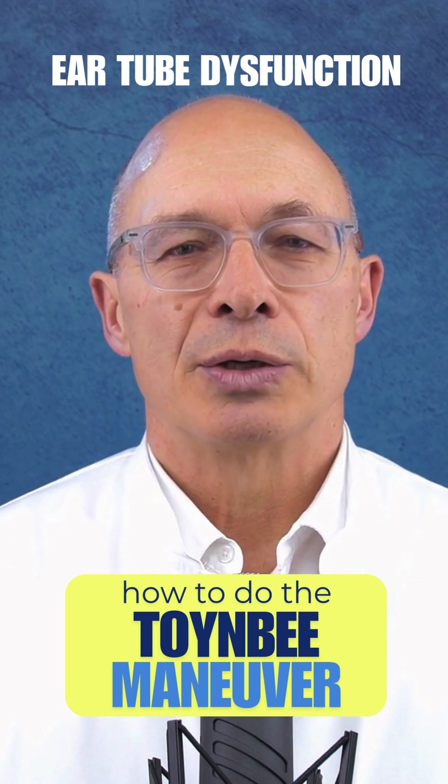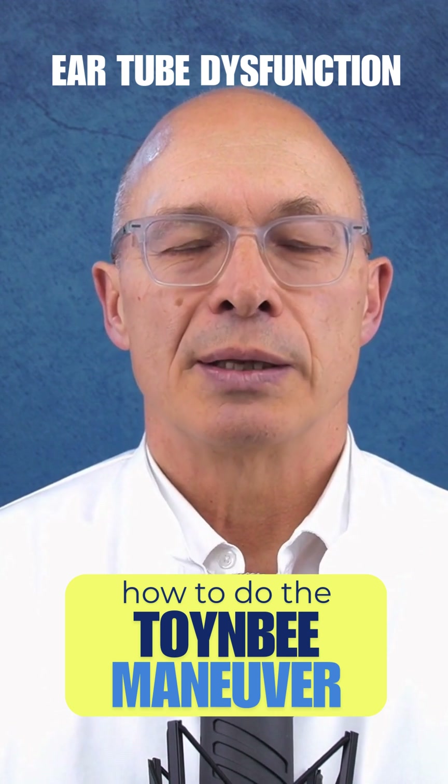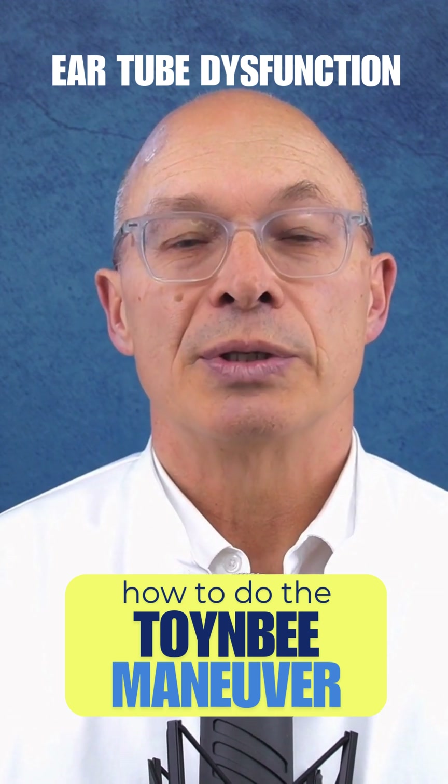I explained that to you in another video. Please like and share the video. And if you manage to equalize the pressure, I would of course be happy to receive a positive comment.